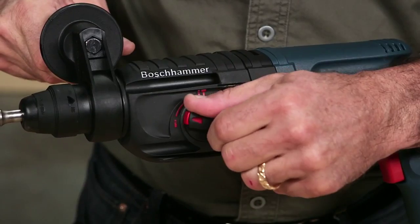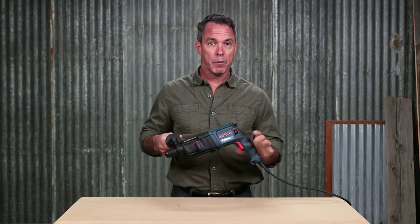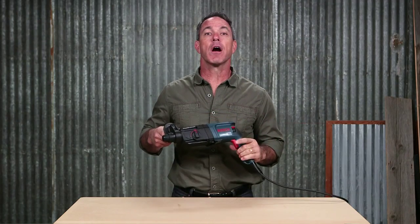Easily changed from rotation only to rotation hammer mode with the dual mode selector. The pistol grip handle has a compact and ergonomic design for comfort on the job.